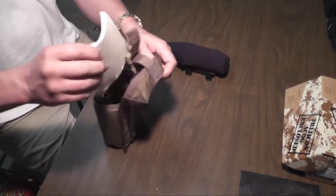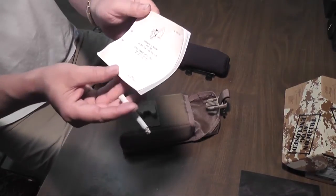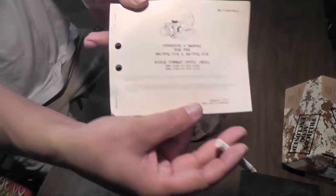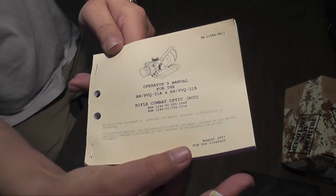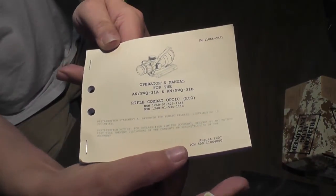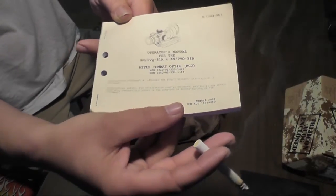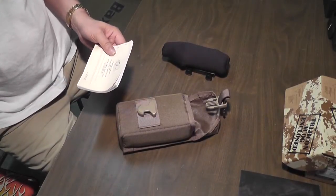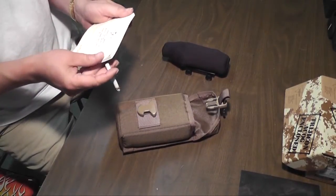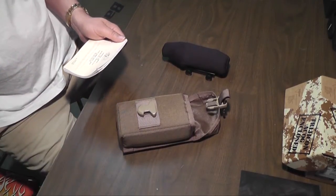Also in here is the Marine Corps version of the Operator's Manual. This sight was developed for the M4 and is mainly used by the Marine Corps. It's one of the reasons why I bought it — my father was a Marine and I know a lot of Marines. Definitely, if it's good enough for the Marine Corps, it's good enough for me.